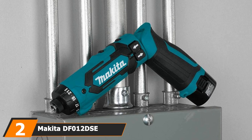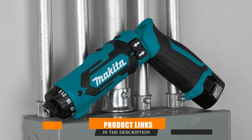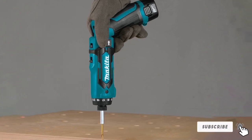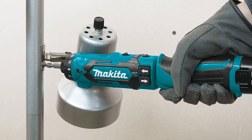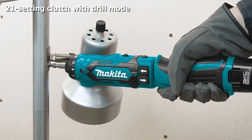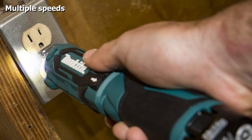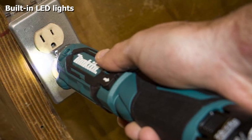Moving on to number 2, the Makita DF12X 7.2 hex driver drill. Cordless electric screwdrivers on the market are generally not powerful enough to do drilling, but the Makita DF12X is one of the exceptions. It is one of the few electric screwdrivers that can replace a power drill in more demanding applications. It comes with a powerful motor and battery combination, and a 21-setting clutch that lets you pick the exact amount of torque needed to prevent overdriving screws. The clutch automatically disengages when the right torque is reached, and when you want to drill, you can simply set it to its dedicated drill mode.